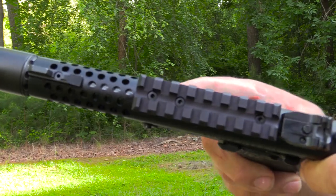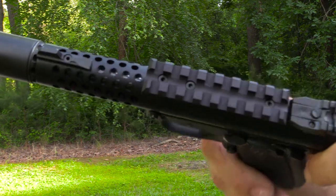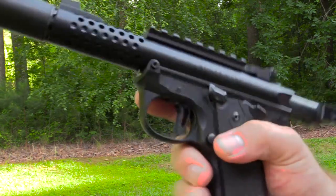The Ruger rail comes off with three Allen head set screws, and the Tandem Cross rail actually ships with flat heads. I elected to re-use the Ruger Allen head screws because for something this small, I prefer an Allen head over a flat head — but either way is fine.